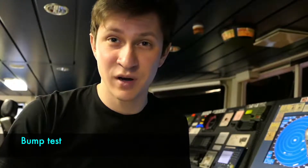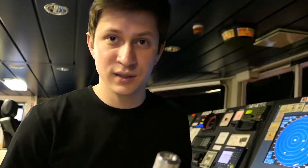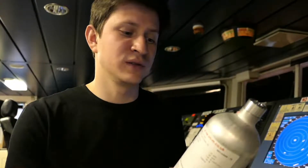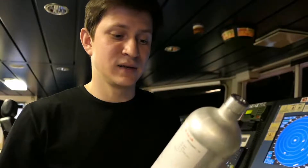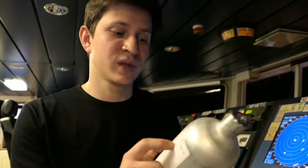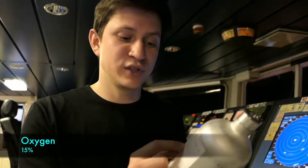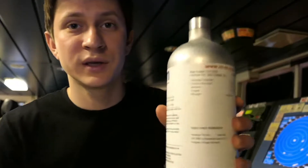Now let's move to the bump test and see how it's done properly. To carry out a bump test as well as a span gas test, you'll need a cylinder with a specific gas or gases inside. For the Altair 4X, for span and bump test you'll need the following gases: hydrogen sulfide 20 ppm, carbon monoxide 60 ppm, methane 1.45% or 29% LEL, oxygen 15%, and nitrogen in balance.